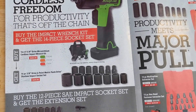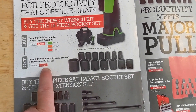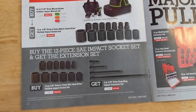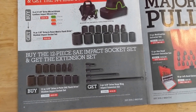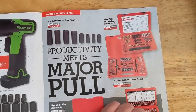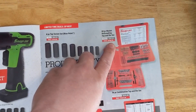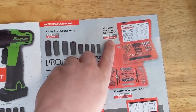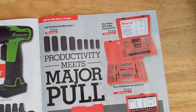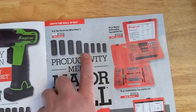You do get a set of sockets with it that they say has a value of $231. There are some other sockets and extensions there. The rethreader kit here is not a bad deal — I've seen this rebranded kit online for about the same price or maybe a little more, so it's not too bad.